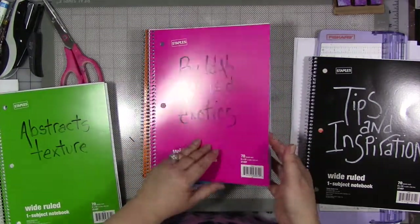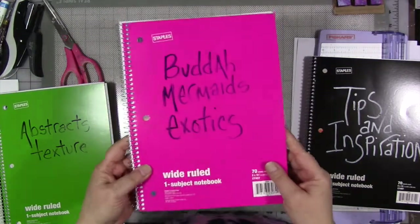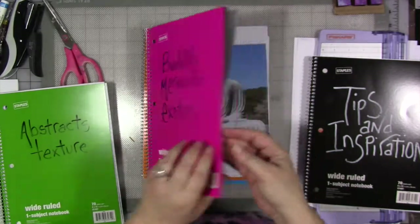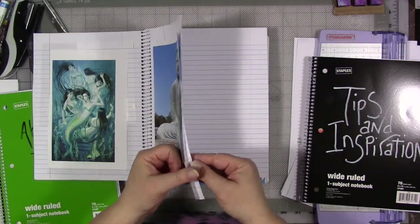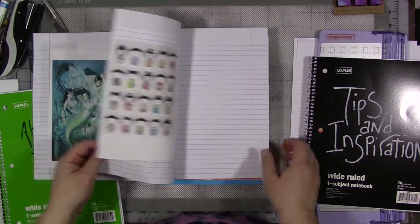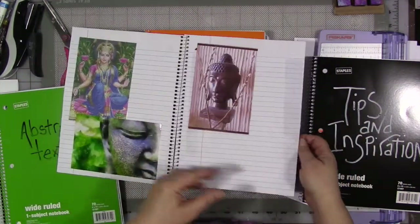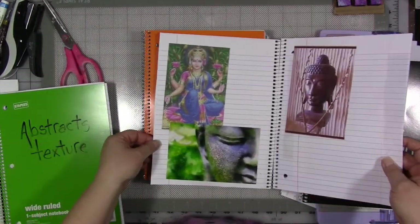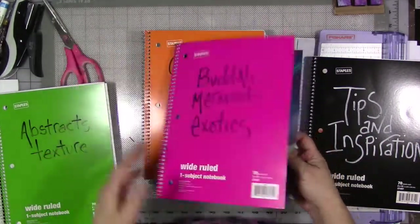Buddhas, mermaids, and exotics — I had a category of things I wasn't sure what to call them, so: Buddhas, mermaids, and exotics. My Sharpie started to run out of ink. I just got some Buddha images from a friend that I'm actually going to print and stick in here. I've got these little Japanese dolls, I've got some Buddha images. I forget what goddess that is, but anyway, they're in here.